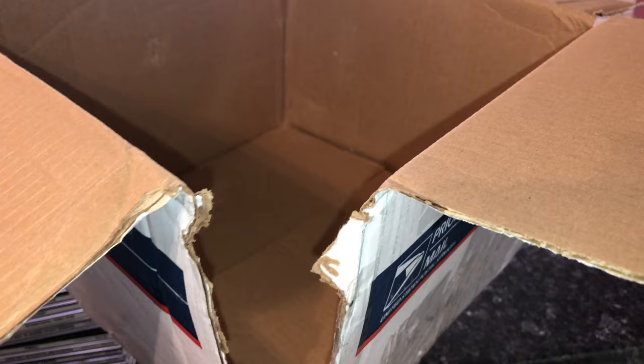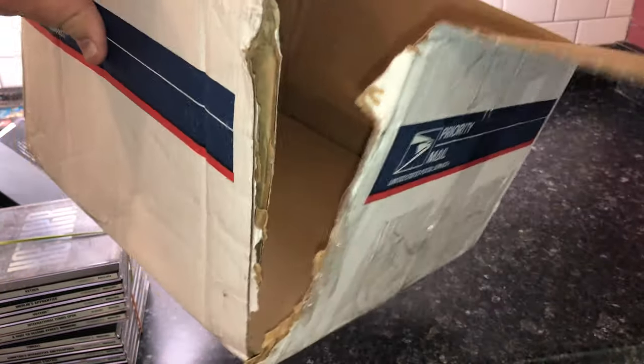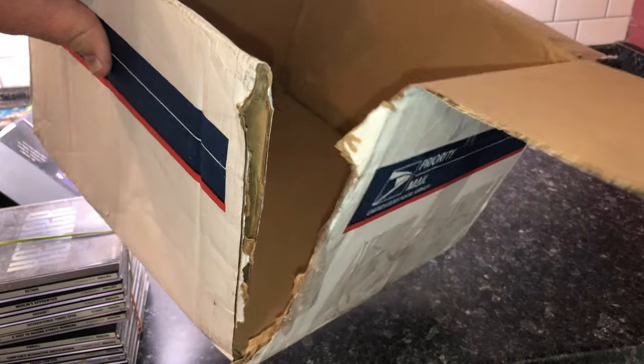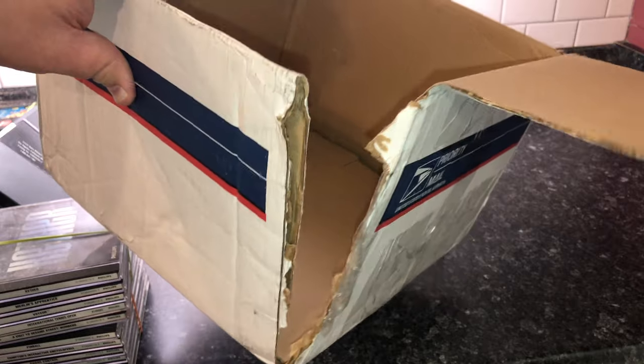The corner is just completely and utterly broken — everything could have come sliding out but thankfully it did not. I hope nothing in here is damaged. Let this be a lesson to people who do shipping: please, please, more tape is always better than less tape.